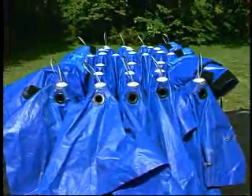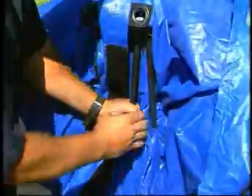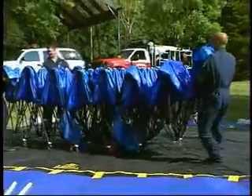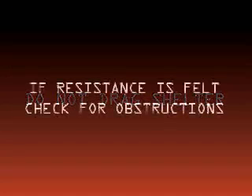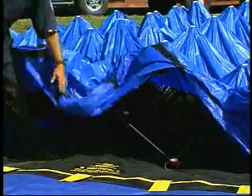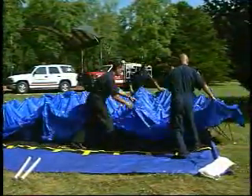Make sure that plain and looped keepers are exposed at top of shelter before expanding. With personnel at each corner, grab the framework as high up to the hubs as possible. Simultaneously lift and expand the shelter by walking backwards. It is important that you do not drag the shelter on the ground. If resistance is felt as you expand the shelter, yell stop and check for obstructions. Ensure entrance-exit doors are not draped over top of shelter, and that fabric is removed from top of shelter on both ends.